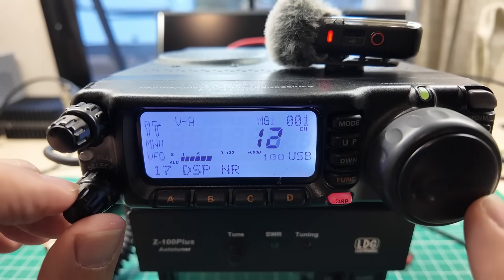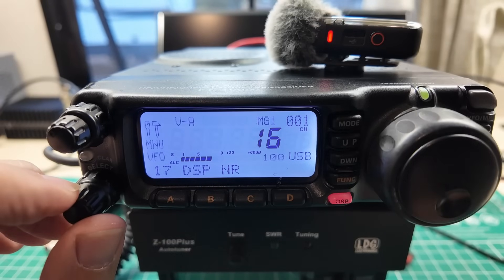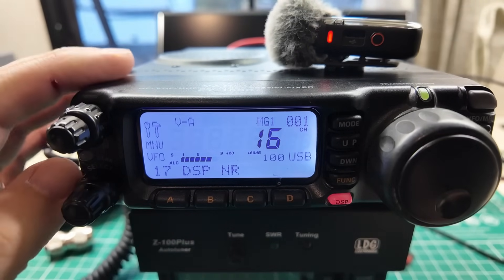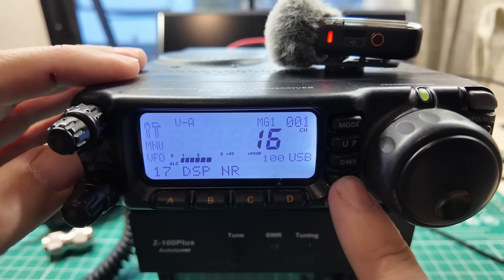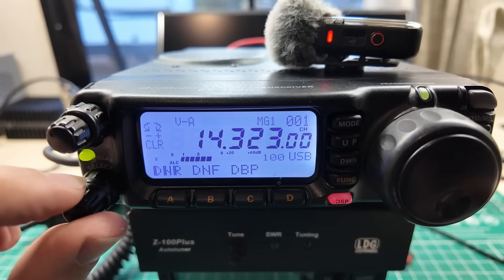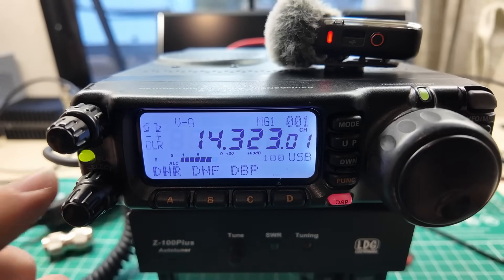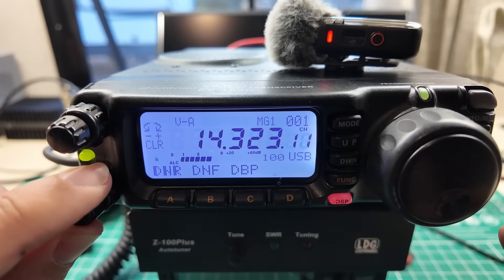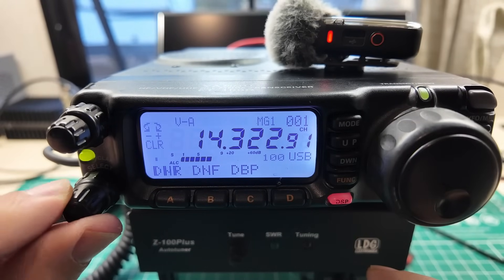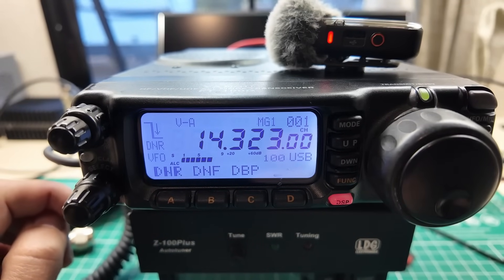I can tell the most with the noise reduction at level 7. Almost off, and way too tight. But it's nice and clear, and clearing up that hash will make your day. That's a pretty neat little radio.